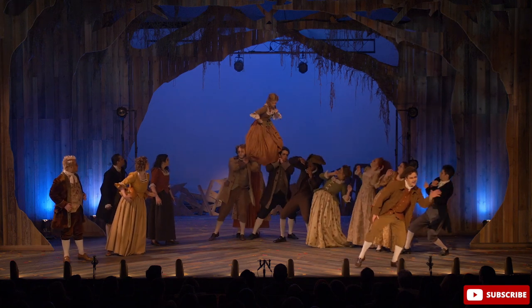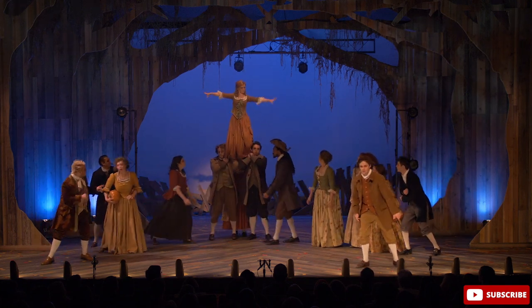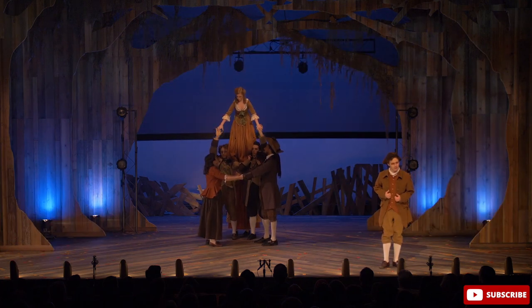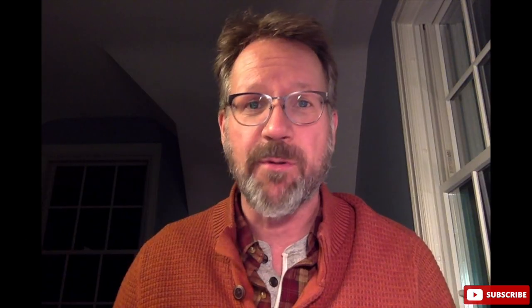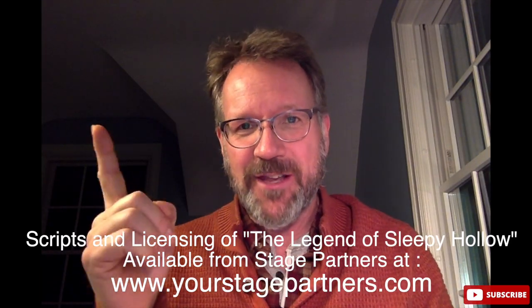Thanks, Joe. So there you go — now you know how to make your head fall off for Halloween, or in a play, or you can just make your head fall off. This trick was used in the BLC theater production of Sleepy Hollow. If you want to see that play in its entirety, I'll leave a link right up here. We also have a video all about the behind-the-scenes and how we came up with the Legend of Sleepy Hollow script, which is now available for publication — I'll leave another link up here for that too. Check the description for any of those other links as well.